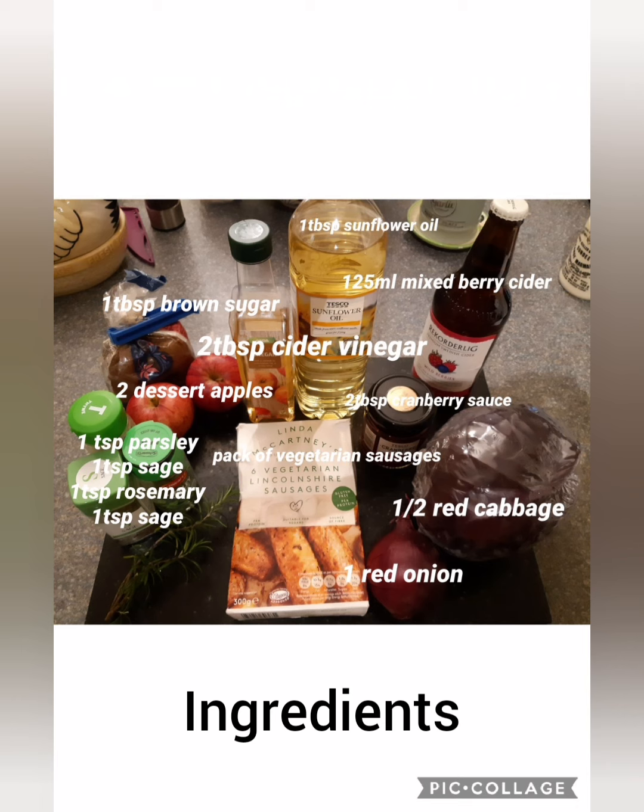Here are the ingredients. The full recipe with method will appear at the very end of the video.